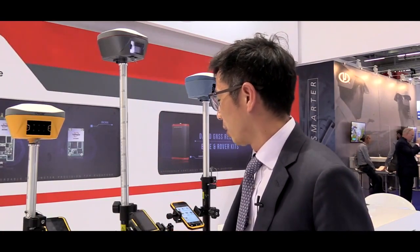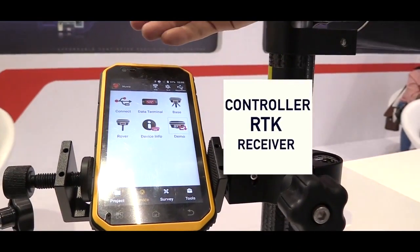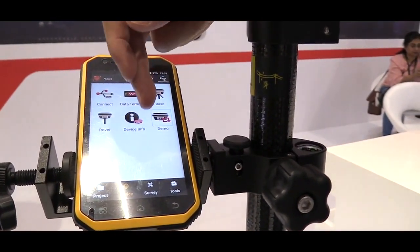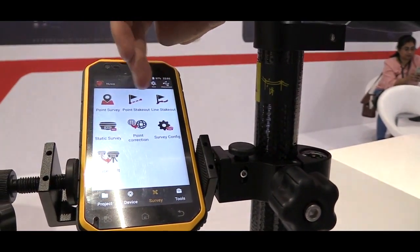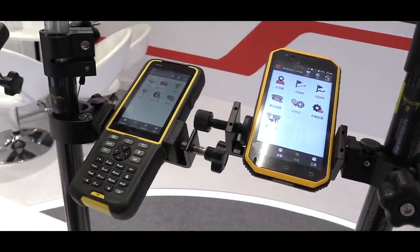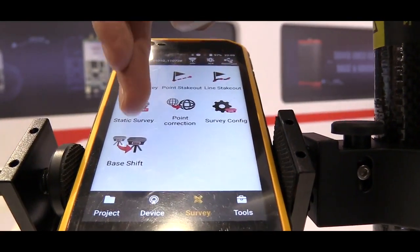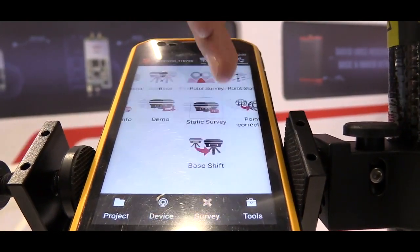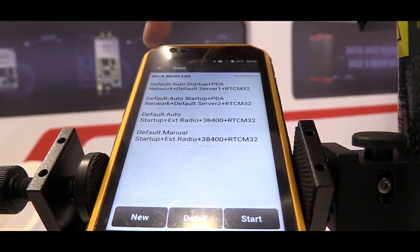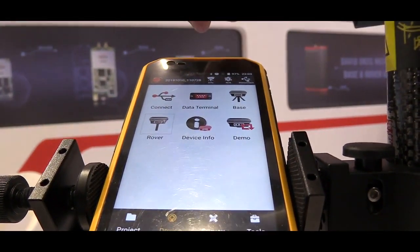It works with a controller. This is a controller for the OSCAR receiver. The app is called NOVA. With NOVA you can do survey and lots of survey features inside, just like a point survey or a static survey. You can also turn your receiver into a base system or a rover system, all done by this NOVA application.